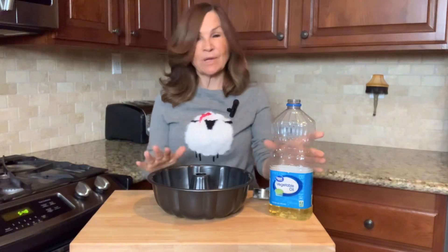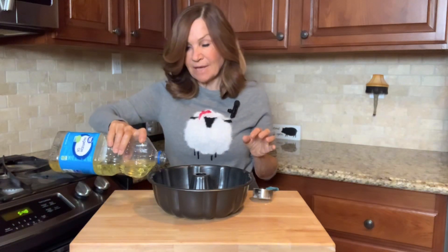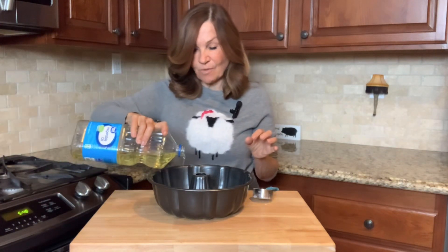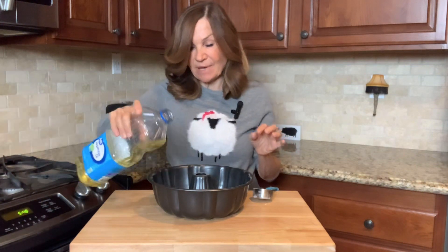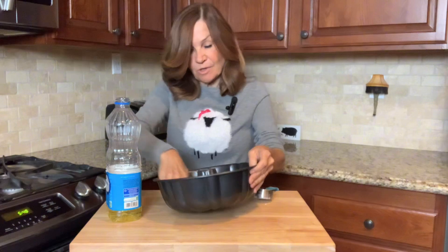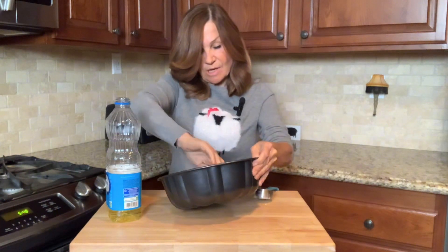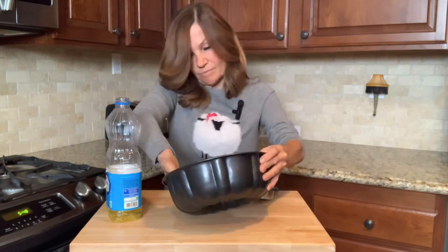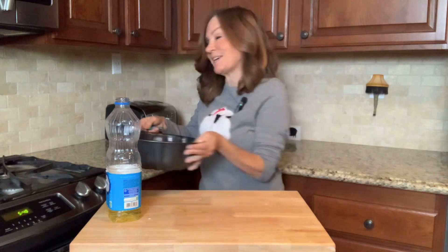The first thing we're going to do is preheat our oven to 325 degrees and then prepare our bundt pan. I'm going to oil my pan — if you don't want your bundt cake to stick, you have to use an obscene amount of oil. You can also use butter, but you want to cover every single inch of your pan. I'm going to sprinkle it with flour and set this aside.